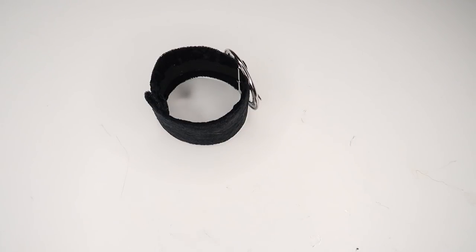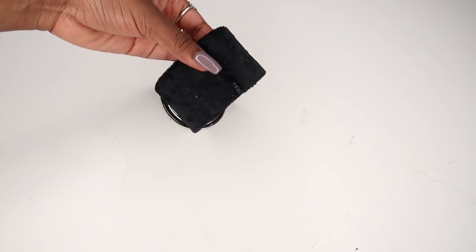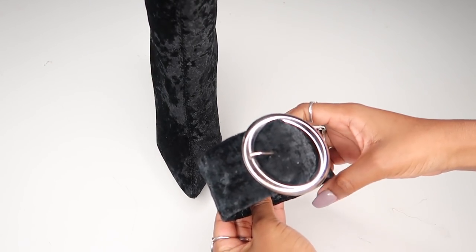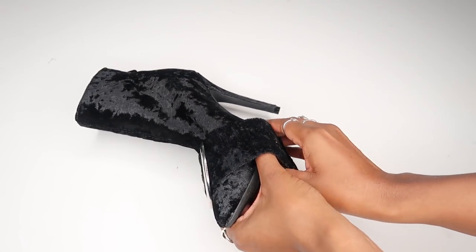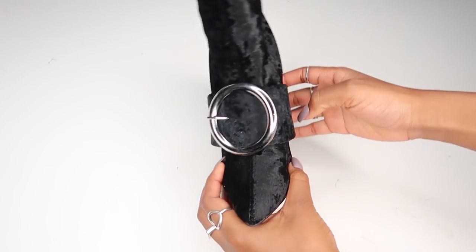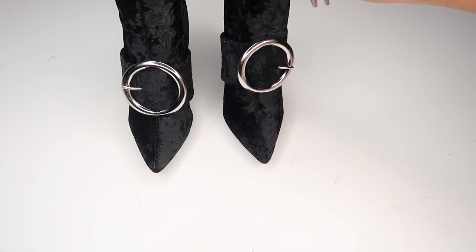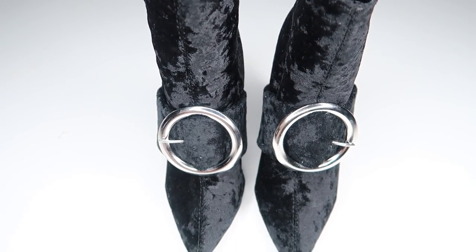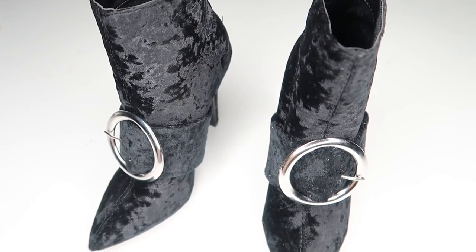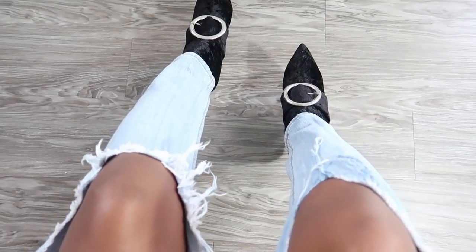And there you have your band! It's really cool that you can slip it on and off the shoe whenever you feel like it. Just slip it on the shoe and you're ready to go. Of course, you always have the option to glue it on and make it permanent, or leave them removable and rock your shoe two different ways. If you like this DIY, be sure to give me a thumbs up, subscribe, and share it with your friends. I'll see you guys next time.